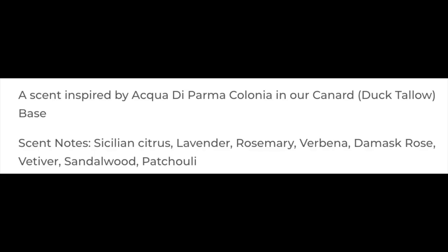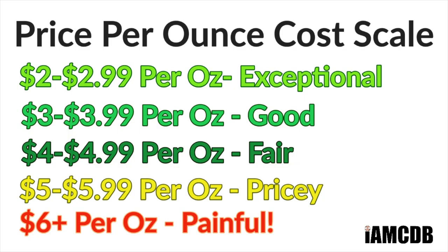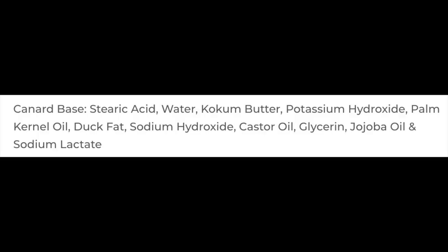We'll put the notes on the screen there for you. If I were just to look at the notes on this one, I'd go, I don't know, because it's got rosemary and rose and sandalwood. But believe me, this is an Italian citrus type scent and it's one of my favorite scents of all time. Really, really nice. The cost on this — I got this at the Razor Company — $18 for four ounces. That is $4.50 an ounce on our cost chart, which is a fair price. This is a tallow-based soap made in their canard base, which is duck fat. We'll put the ingredients on the screen right there.